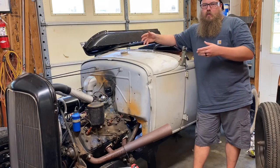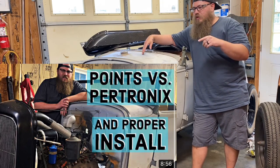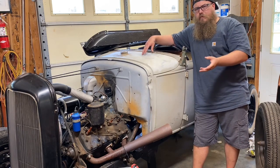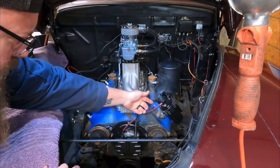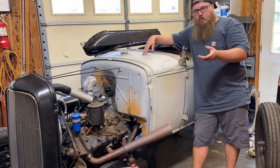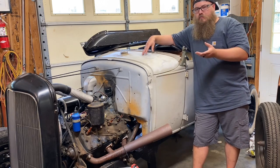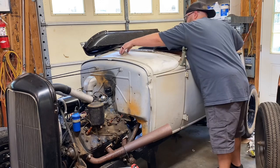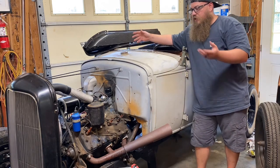If you've upgraded to a Petronix unit and don't have points anymore, I have other videos comparing which is better — I'll put a link in the comments. But if you have the Stromberg E-Fire, which I'm a fan of, it's easier to hook up but almost impossible to diagnose. How you hook it up is simple: it has a red wire and a black wire — the red wire goes to the positive side of the coil, the black wire goes to the negative side. The type of spark plugs and coil you run with it are very important — I go over all that in the other video.